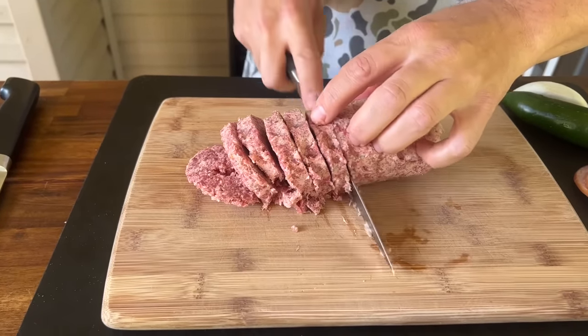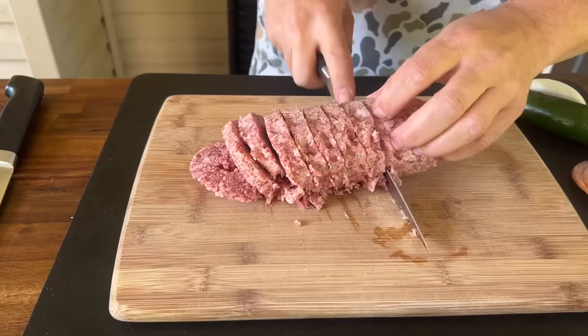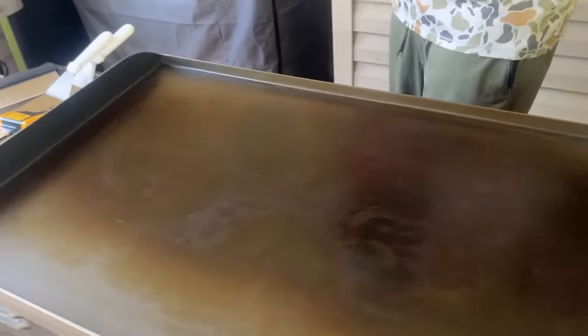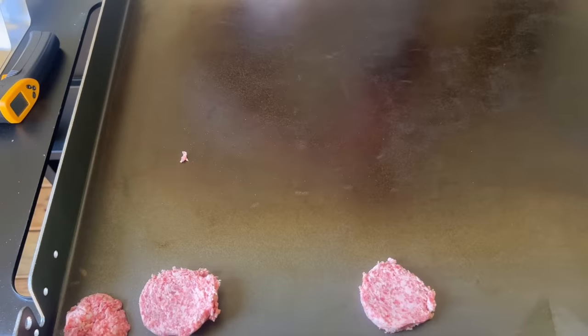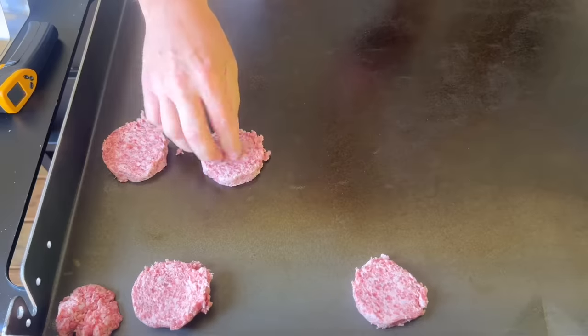First things up — sausage and bacon. If you can freeze your sausage just for about 30 to 45 minutes from the refrigerator, it's a lot easier to cut and doesn't gum up on you as much. We're going to place the sausage in certain spots to be able to see the browning and the equal cooking zones that this griddle is supposed to have.